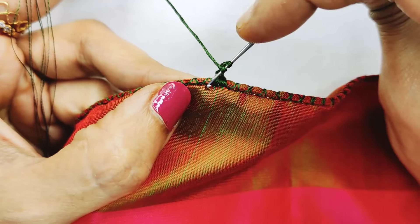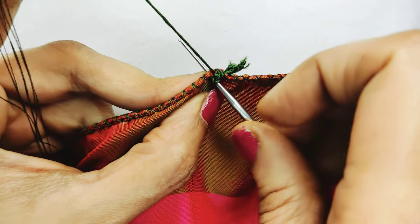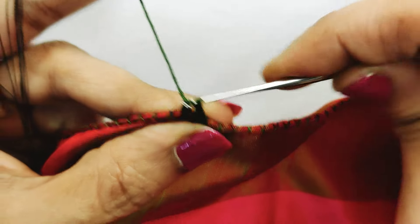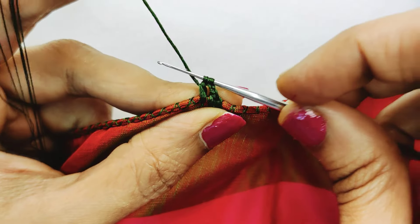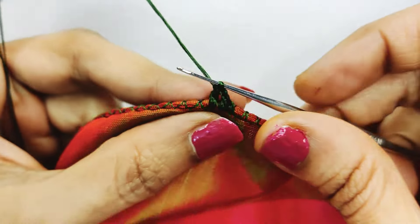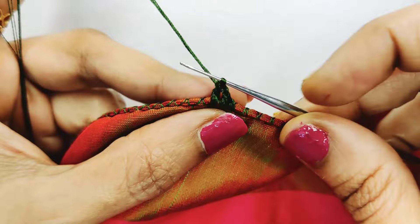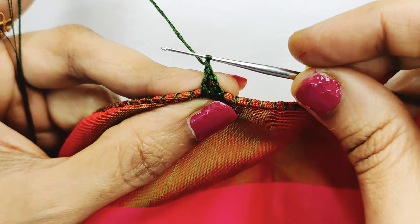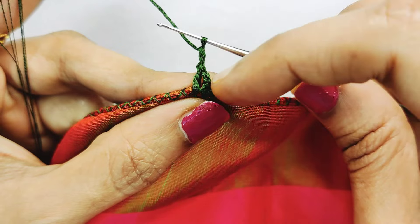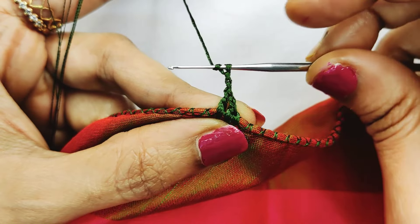If you are going to work a single crochet, it will be right and fine. So add 3 chains on the needle, add 1 double crochet, add 1 double crochet, add 1 double crochet.